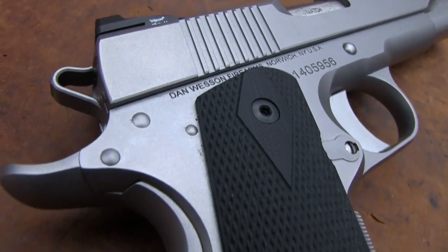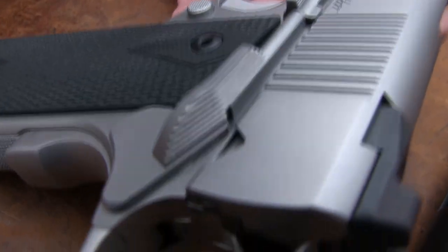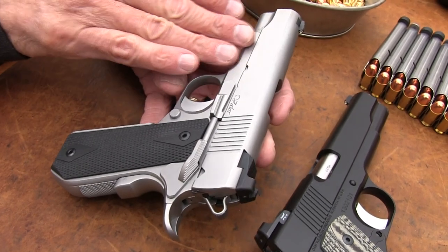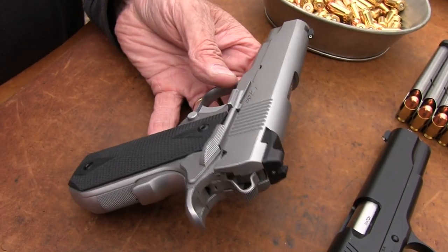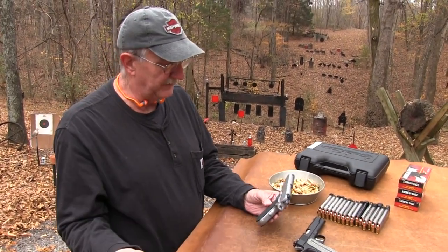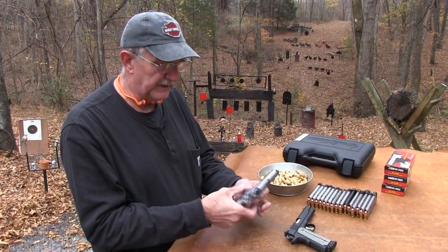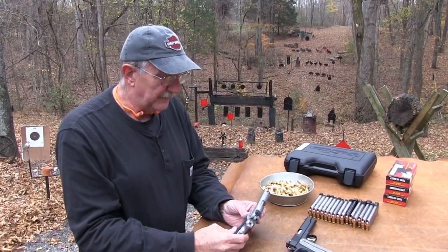One thing I notice right away with these - you look at the Valor and you don't have a lot of stuff on it. They make some models with rails, but you don't have the rails, you don't have forward serrations - you've got just the stuff you need. It's like my Ed Brown Cobra Carry, the same philosophy. I like the checkering better on this - you get a really good grip. That's 25 lines per inch, really nice. With greasy hands you pick that thing up and it's going to lock in.